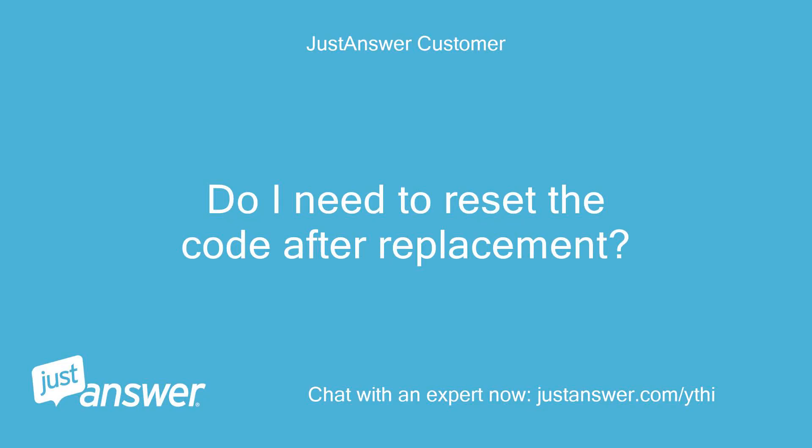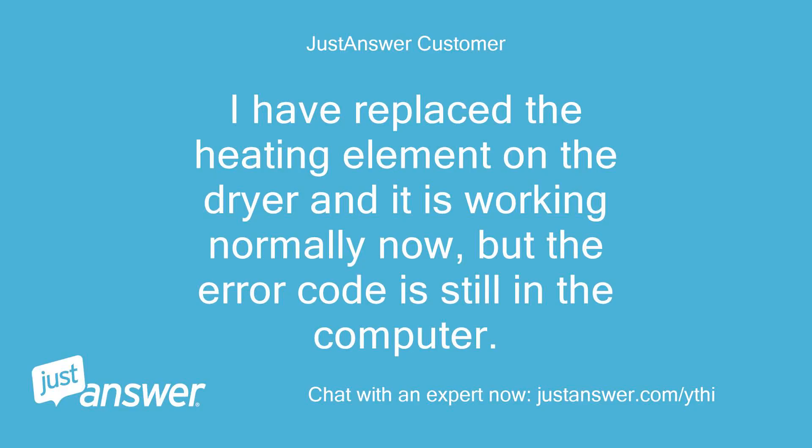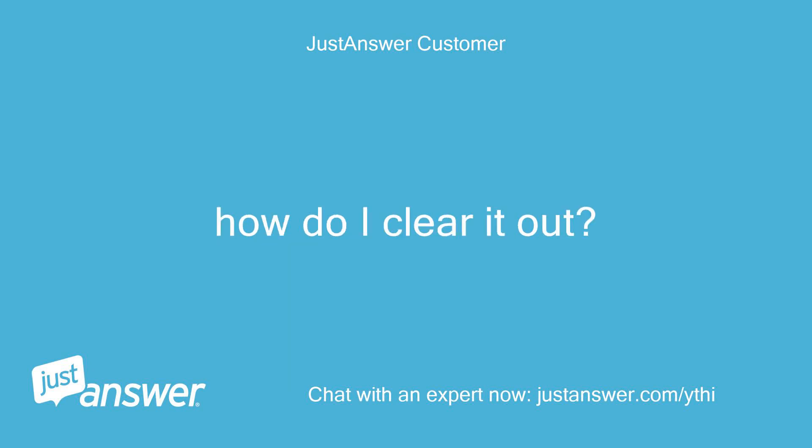Do I need to reset the code after replacement? No. I have replaced the heating element on the dryer and it is working normally now, but the error code is still in the computer.